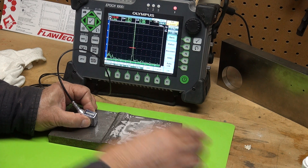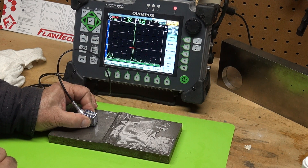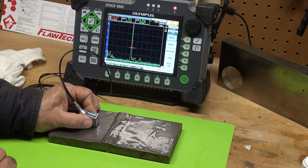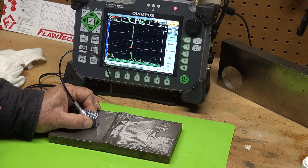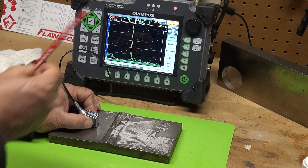We're scanning at our reference gain level, and look at this — it plots right there at the root. At the very bottom, the depth is 0.625 inches. So it shows that we are open all the way to the bottom. It plots to the root.